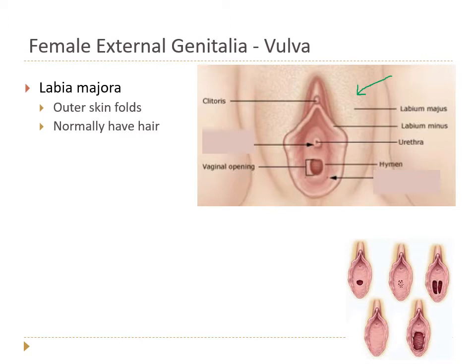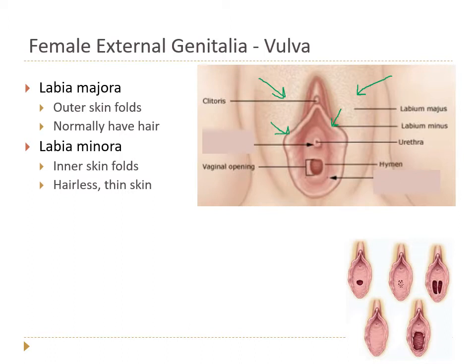Between the two labia majora we find the labia minora, or the smaller lips. These are a very different type of skin — very thin and hairless. In diagrams of vulvas, everything is kind of spread open, but this is not how things normally look.